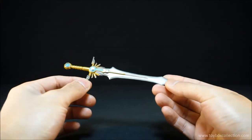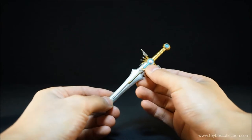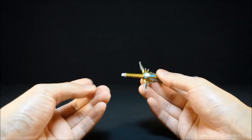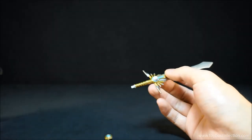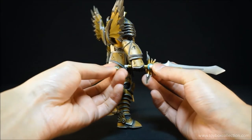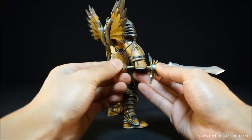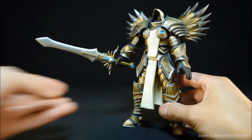It's pretty nicely sculpted. The paint detail isn't as tidy as I would have liked, but there is a lot going on there, which is quite nice. It pulls apart at the hilt so you can slide it into his hands without having to stretch his hands open, which is good. It is keyed in the back so there is only one way to put it in — you can't turn it around. And that's how he looks holding his sword.